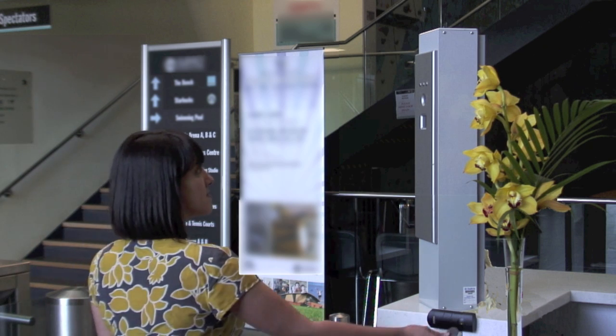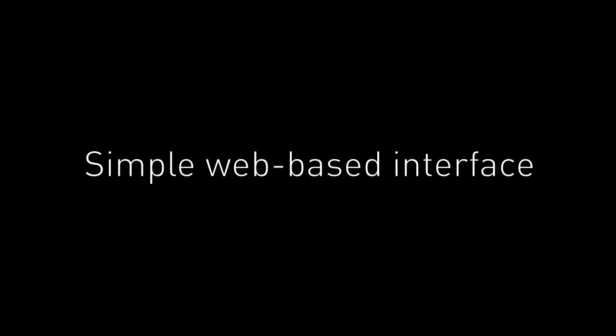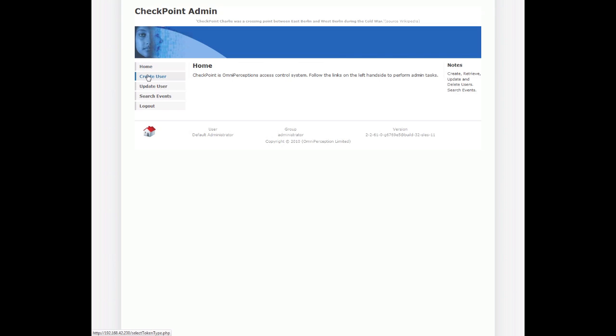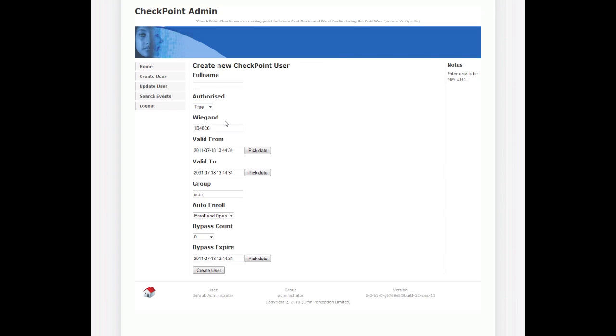Enrollment is as simple as standing in front of the sensor and swiping it over. The web-based user interface is simple to use. To add a new subject, click Create User and Submit. Enter the subject's name or reference number and click Create User.